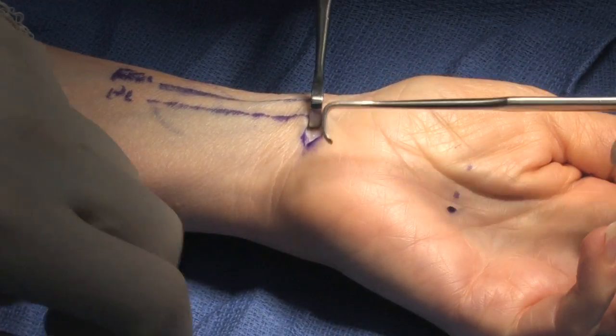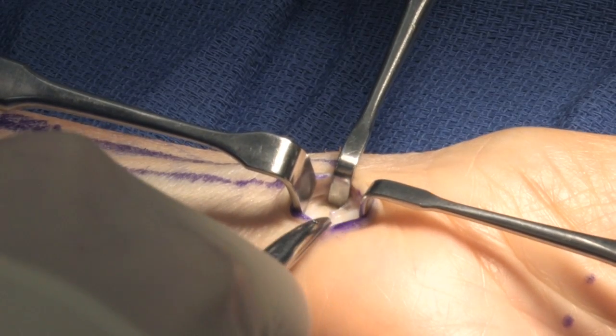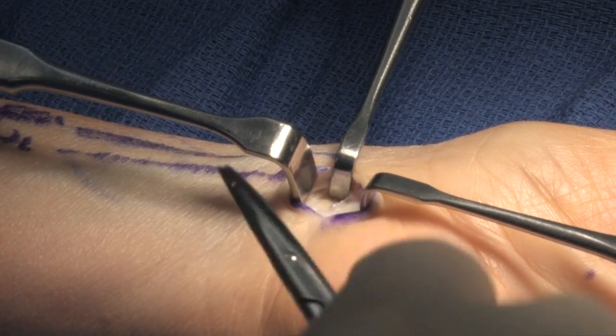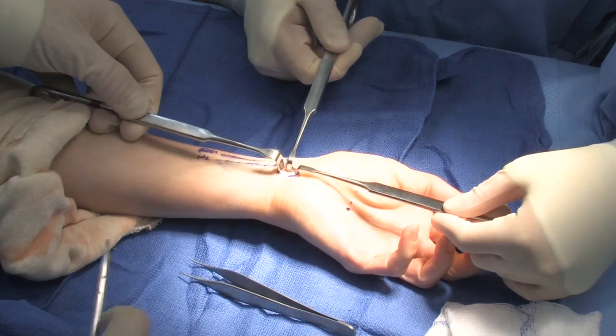And we're going down to the antebrachial fascia. The median nerve is going to be underneath this antebrachial fascia. I'm now going to make a small incision into the antebrachial fascia to identify the median nerve. I do make a transverse or horizontal incision.